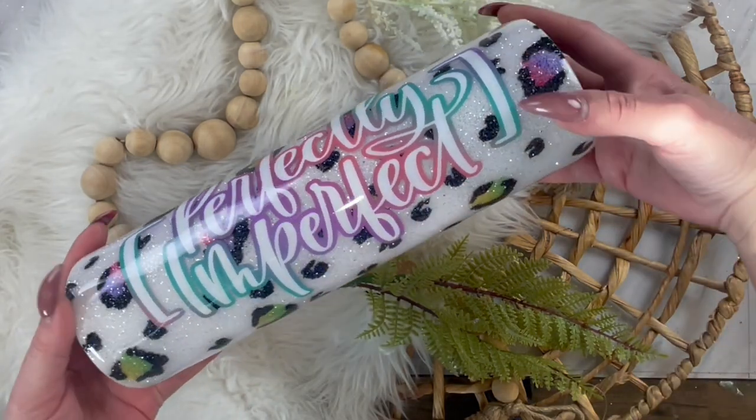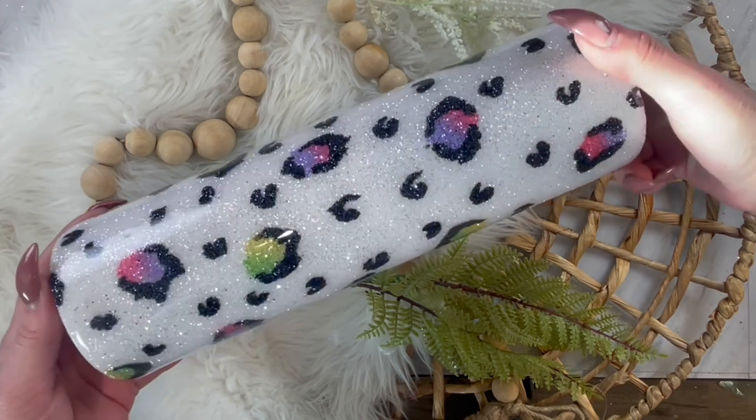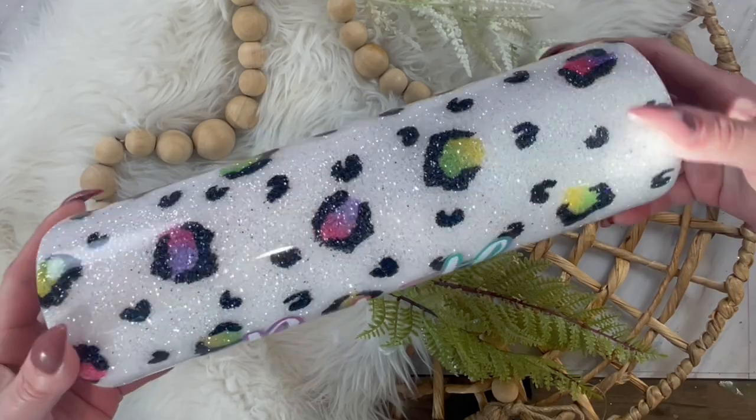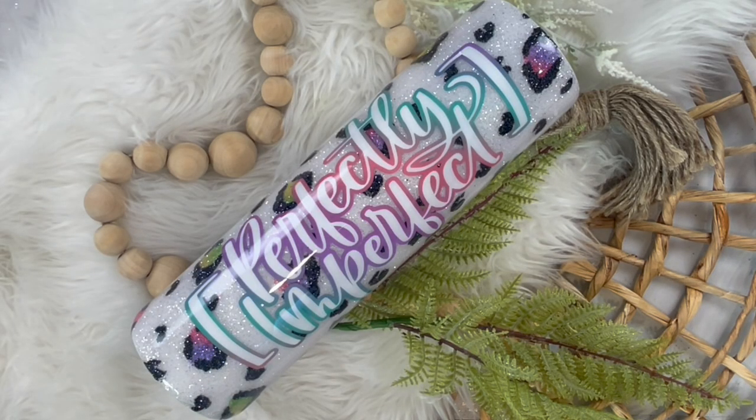Today I'm going to show you how to make this super pretty multicolored pastel leopard spots tumbler using inks and glitter. Make sure you like and subscribe to my channel and look for all the discount codes and products used in the description. Let's get started.